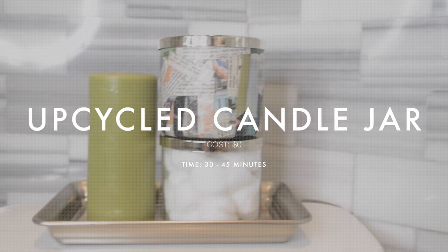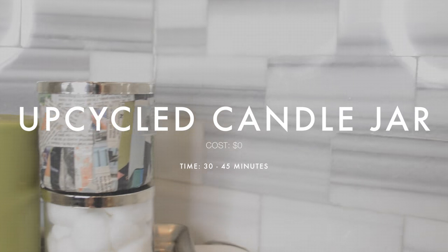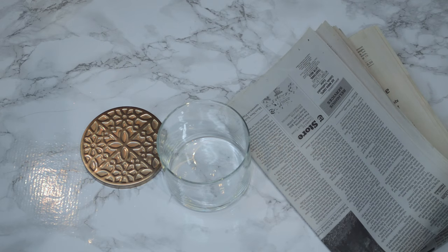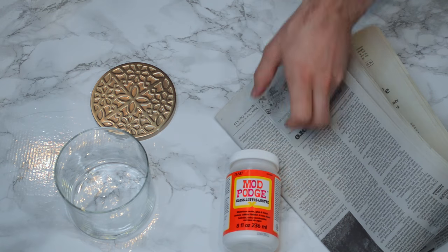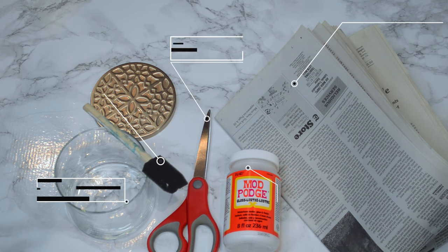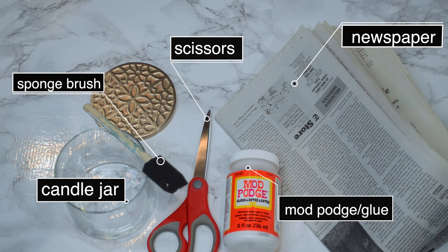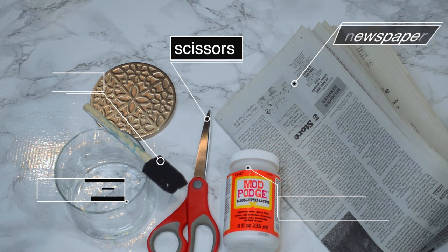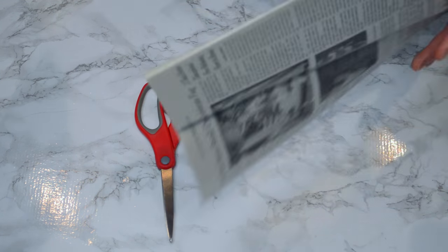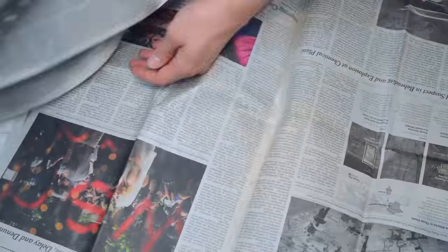Last but not least, probably our favorite DIY in this video: the upcycled candle jar. You know how many Bath & Body Works candles we have laying around — it's a shame to throw them away. There are other videos on how to get the remaining wax out, and now we're going to show you how to make a quick holder out of some newspaper and Mod Podge.